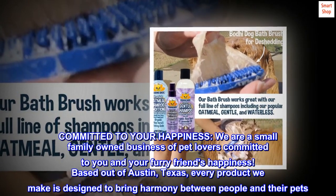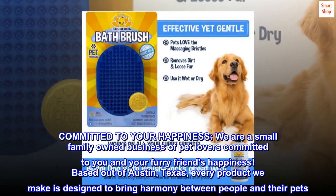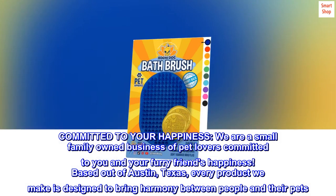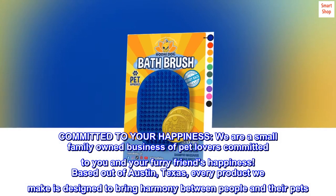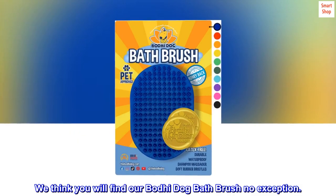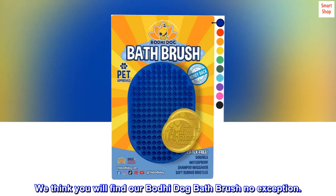Committed to your happiness. We are a small family-owned business of pet lovers committed to you and your furry friends' happiness. Based out of Austin, Texas, every product we make is designed to bring harmony between people and their pets. We think you will find our Bodhi Dog Bath Brush no exception.